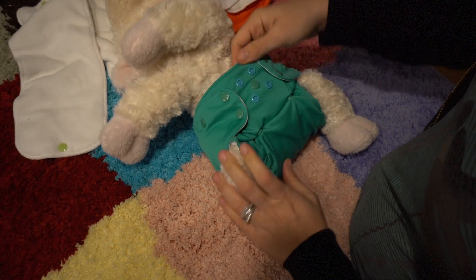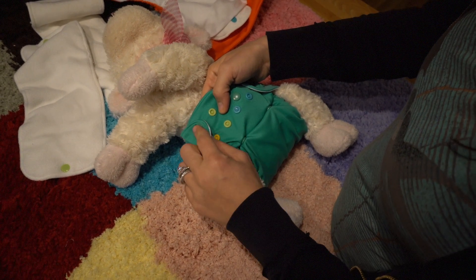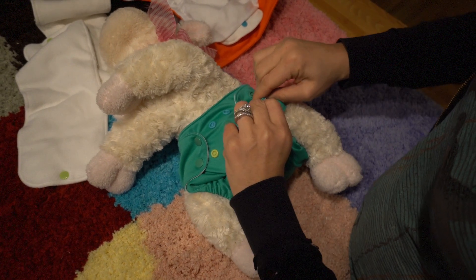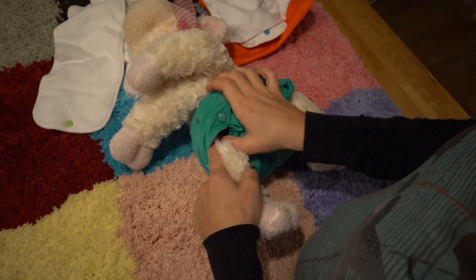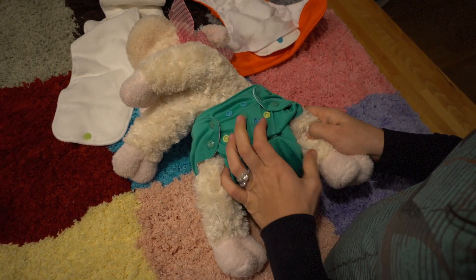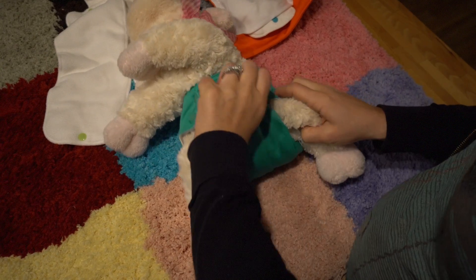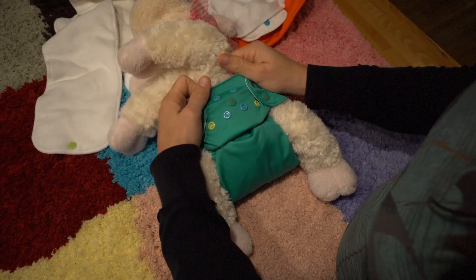Now if your baby is in like a weird stage of growth, you might end up with a snap over here or a snap like this where you have like a chunky thigh baby. So you have the snaps on yellow and that's fine too. Now you see how this looks kind of all wonky — that's when you need to do some tucking. So you just kind of smooth it all out and you tuck it into the creases of the bikini line.